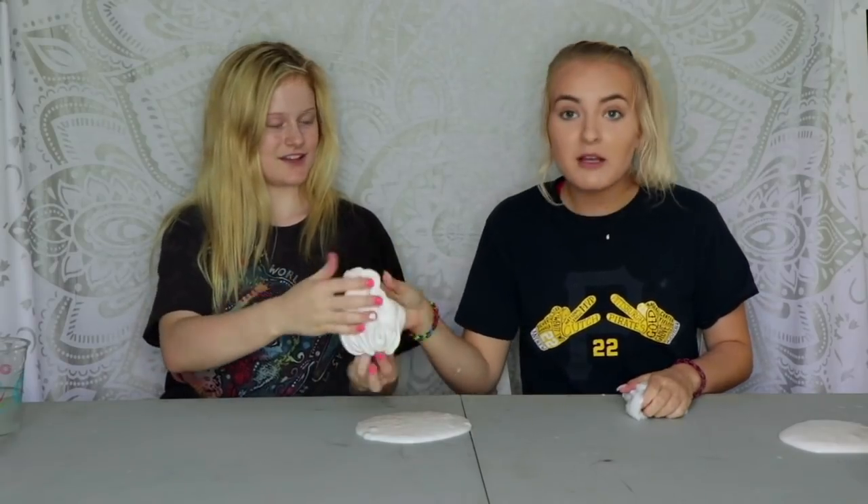Hey guys, it's me and I'm here with my cousin Phoebe. Today I'm going to be teaching her how to make all the types of slime — she has never made slime before — and at the end we're going to be mixing them all together in a big bowl, so yeah, that's what we're doing today.